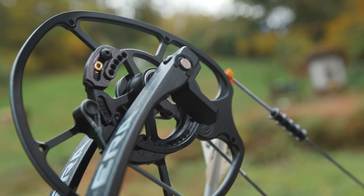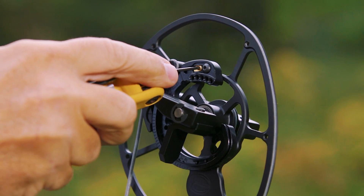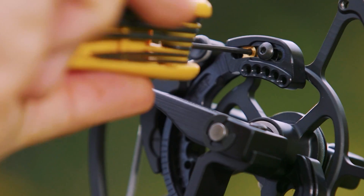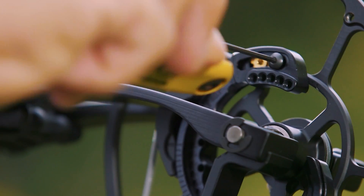That technology would have been a lot easier to leave out, but we knew we had to have it. Customers expect that — it's what Elite is known for. With the SP cam, of course, you have all the adjustability features: quarter-inch draw length adjustment and basically infinite let-off adjustment. On the Era, draw length ranges from 25.5 to 31 inches in quarter-inch increments, so that should cover about 90% of people interested in a bow like this.